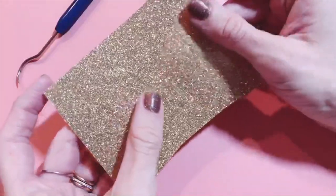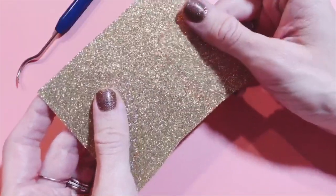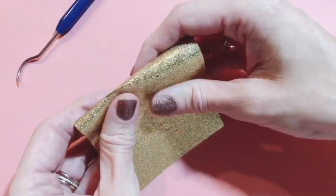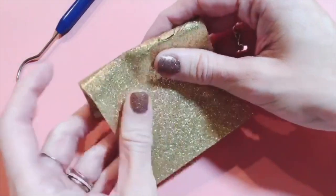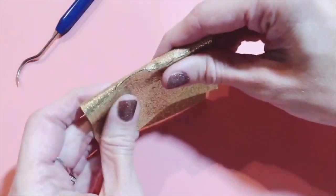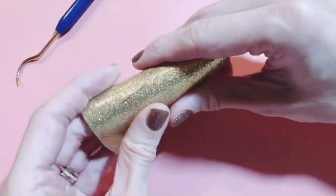So you can see here we have our design cut into this piece of glitter HTV, but you really can't see where the weeding lines are. All you're gonna do is gently roll the HTV in your hands and it will start to kind of pop those cut lines out, and you'll start to see them a little bit easier.